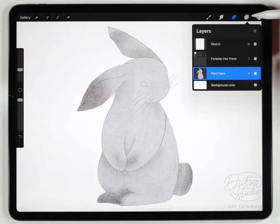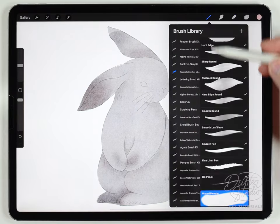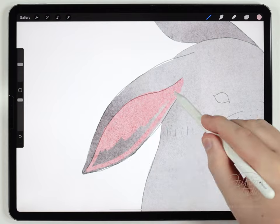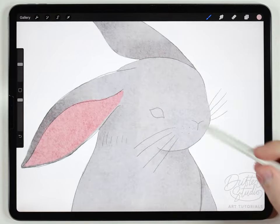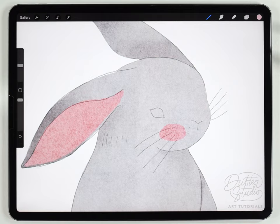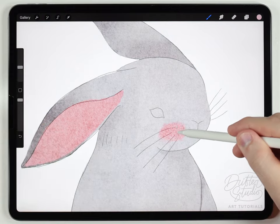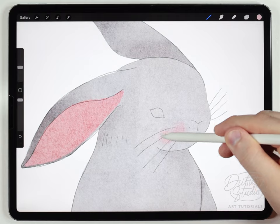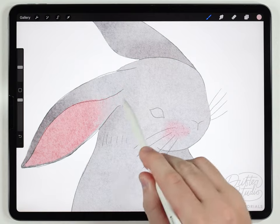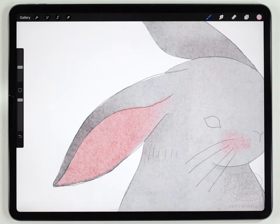Next I'll do the ears on a new layer above everything. I'll select a pink color and use the fine liner pen brush to fill out the ear. Optionally, I'll also add a rosy cheek — it depends on your style but I like the way it looks. Then I'll grab the water blender brush at around 10–20% to really soften the cheek area and blur that transition so it looks more transparent.